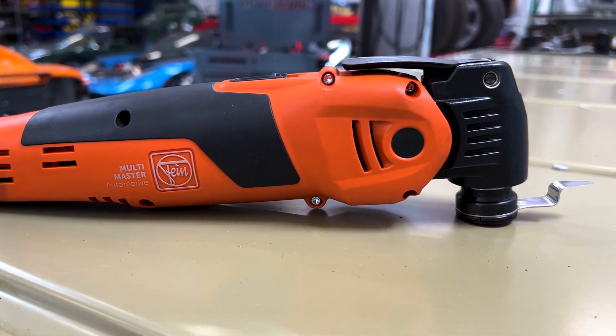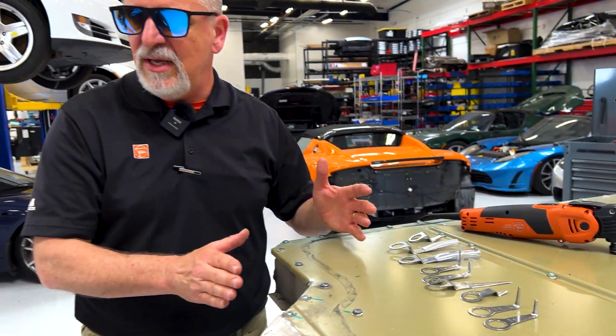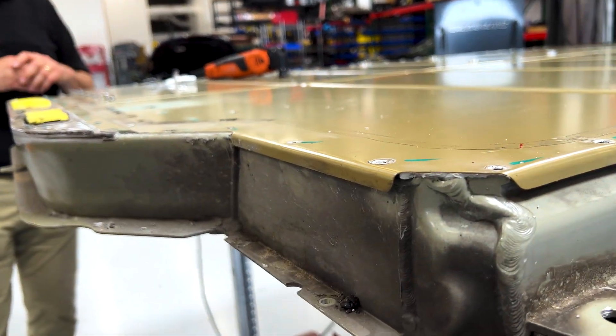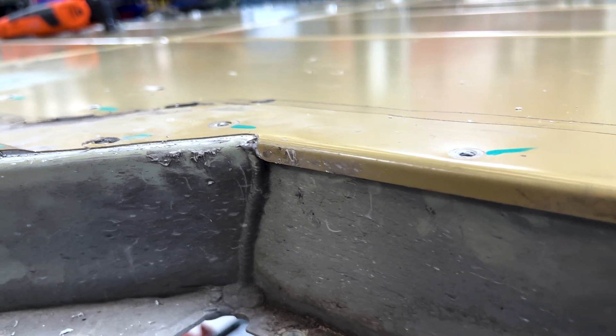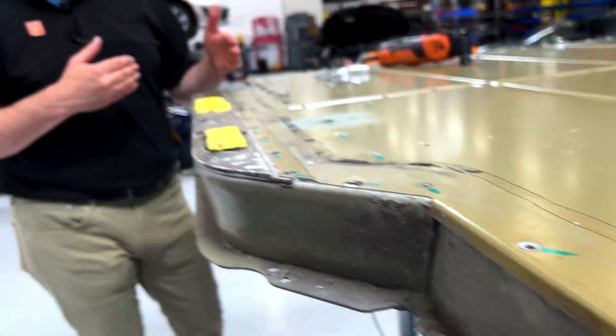We can custom manufacture these blades to go around any of the obstructions that you may see. You can see there's a curved lip on the edge of the pack — we can custom manufacture blades to go around that, and in custom lengths too. So it's a safer process, removing the possibility of nicking something inside that you don't want to touch with something that's metal.